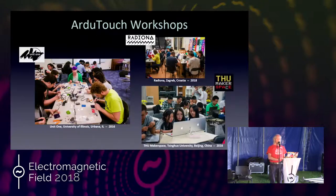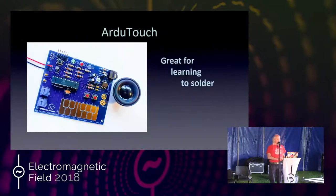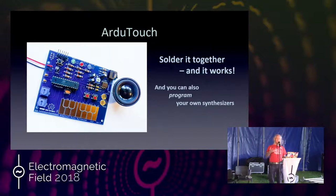My motivation for doing ArduTouch was to make something that makes sound. You put it together, and it just works, and it makes a cool synthesizer. I didn't really see many kits that make really cool sound and music and noise, and I like sound and music and noise. Noise is great.